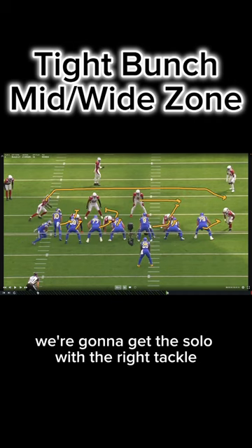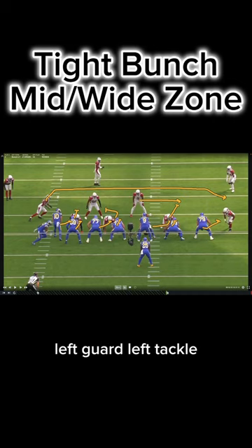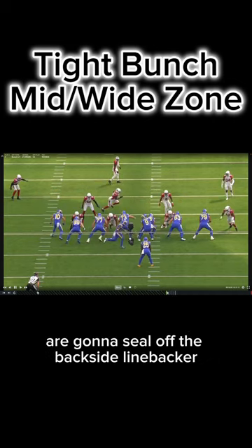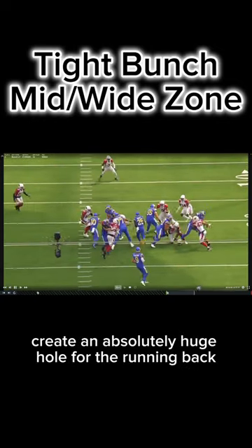Because of the front we're in, we're going to get the solo with the right tackle, get the combo between the right guard and the center. The left guard and left tackle are going to seal off the backside linebacker, creating an absolutely huge hole for the running back.